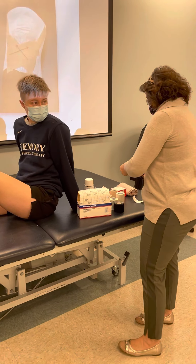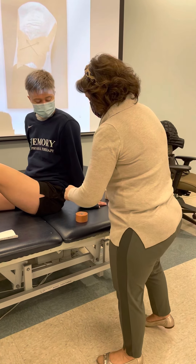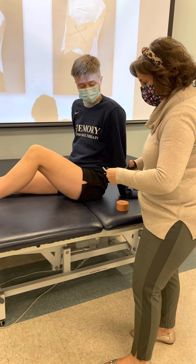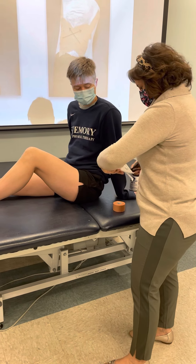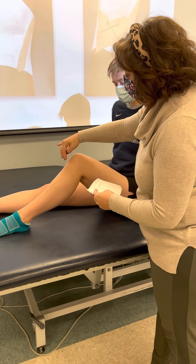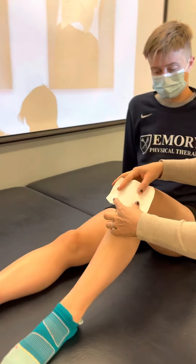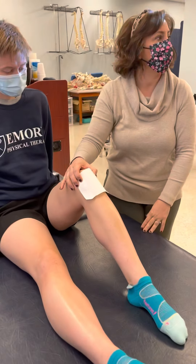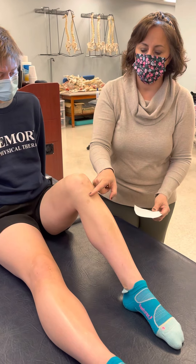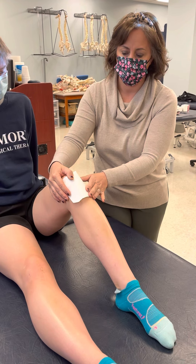We're going to need a piece of cover roll stretch. For her leg, I probably should make this a little more narrow - we want a piece that looks like this. What we're going to do is support the patellar tendon. You want to know where the tuberosity is, and then we're going to cover probably about half of the patella. We're really trying to unload the tendon that's going into the pull - that's how it's going to look.